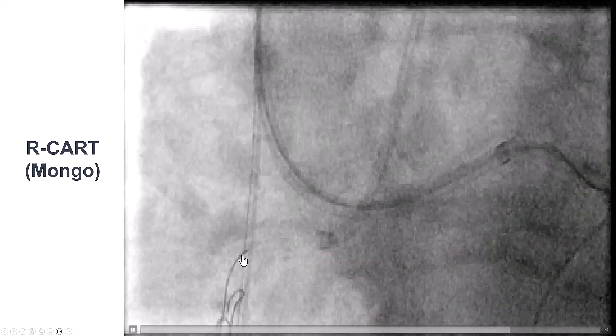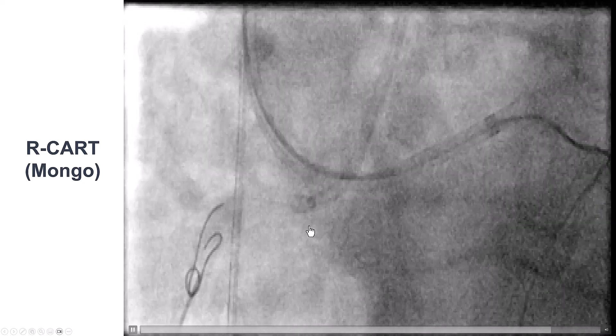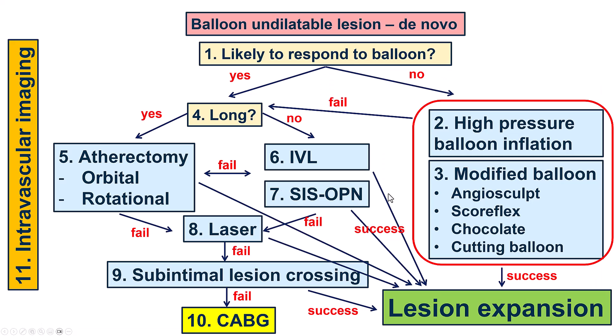We advanced the retrograde Mongo and tried to do the reverse CART. We were able to externalize the guidewire and then tried to predilate. Using non-compliant balloons up to 26 atmospheres, unfortunately we had a waist, indicating a balloon undilatable lesion in the proximal to mid-right coronary artery.